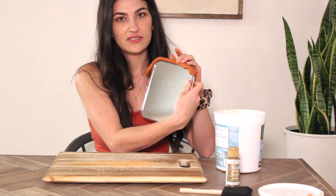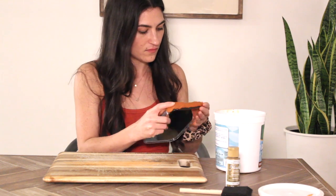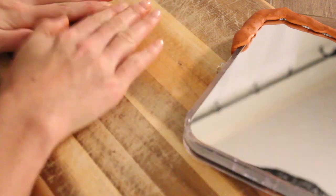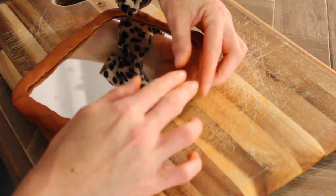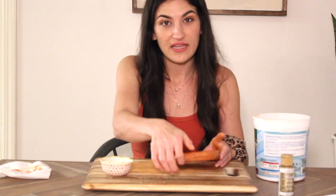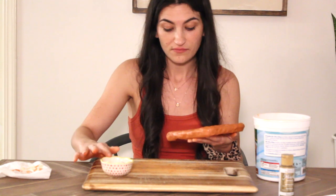You just want to cover the edges of whatever mirror you're working with. Now that I've got all the pieces together, I go through and smooth out the edges with a little bit of water where the pieces were connecting so that it blends more seamlessly.